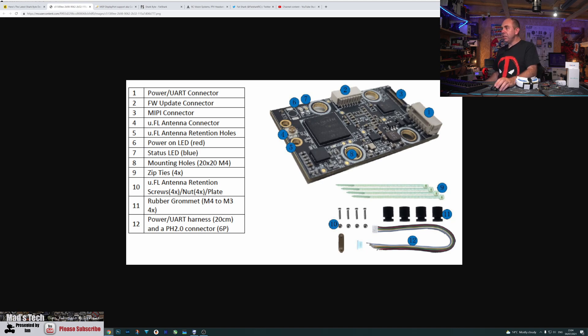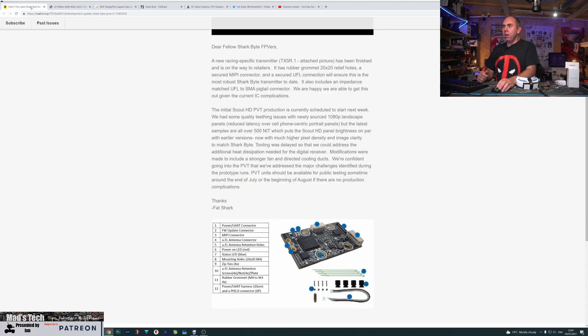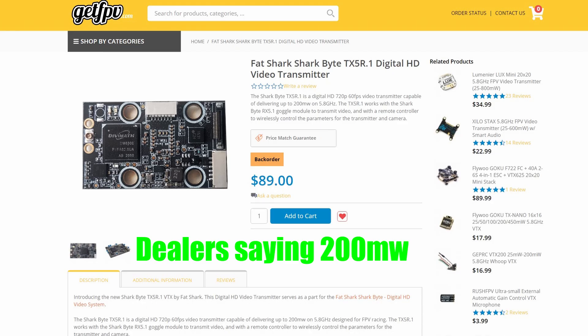They're going to include a harness as well which will make installation a lot easier overall. The overall design of the board is quite nice as a single design, it's just a bit odd and it's going to be interesting to see how people get on with fitting it into their frames. They haven't said what the power output is of this new model at this time, however it's expected to be about 200 milliwatts, but we're going to have to wait and see.